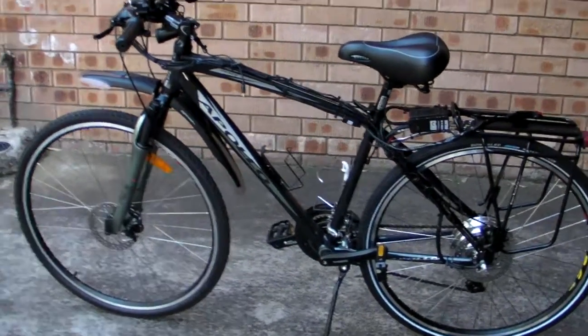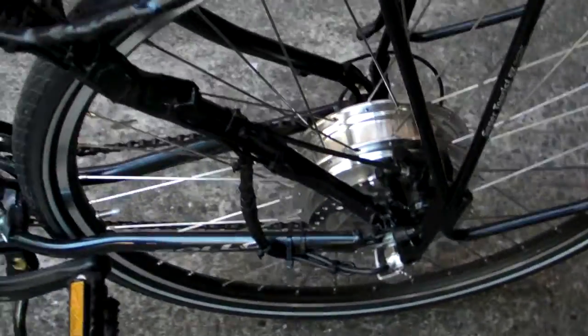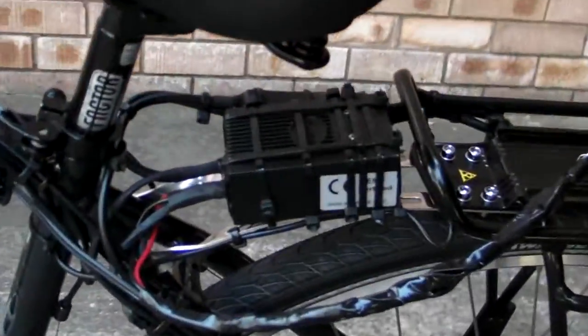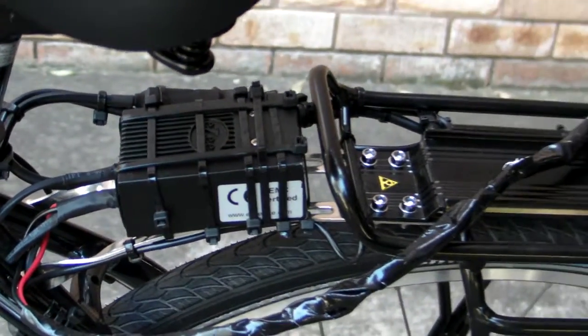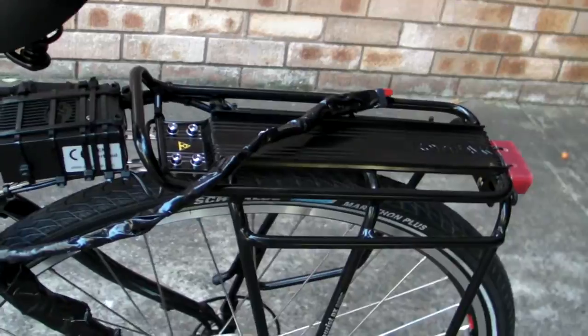The bike is essentially finished. The motor is installed. I mounted the controller between the frame and the rack which is going to carry the battery. The battery hasn't turned up yet.